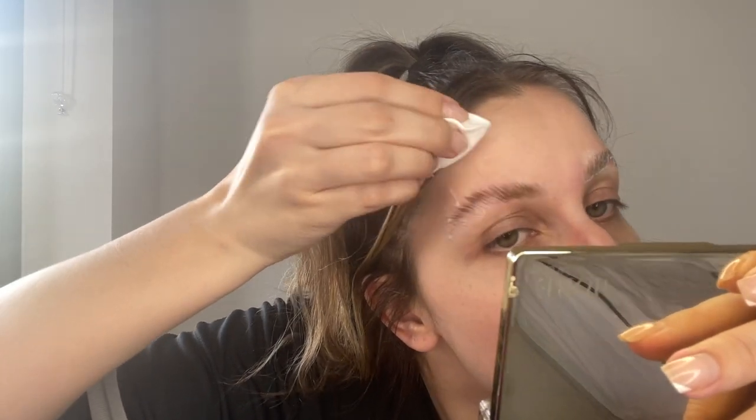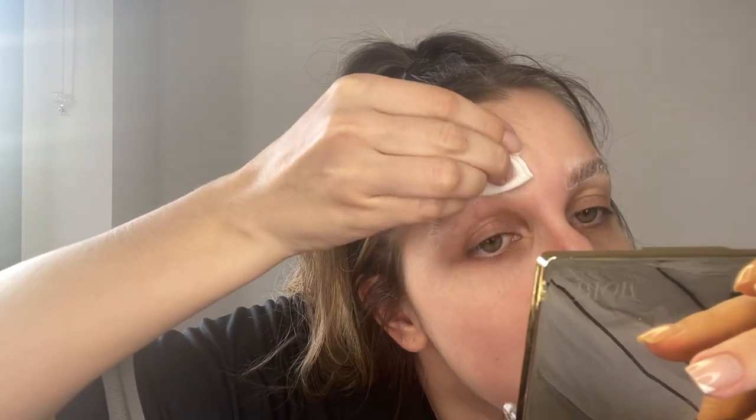The next step is to get the cleaning solution with a cotton pad and clean everything up. Make sure you wipe them upwards because you don't want to mess up your perm.